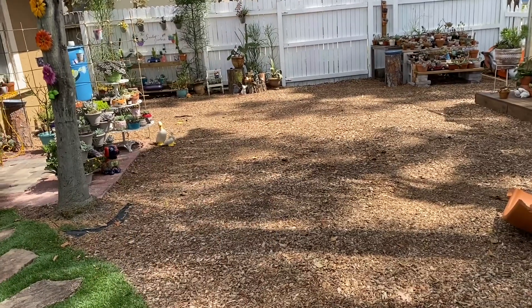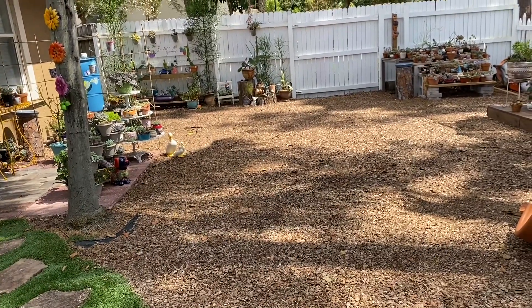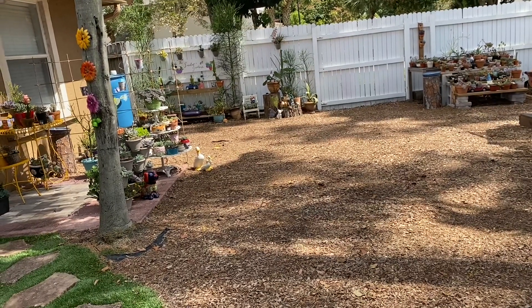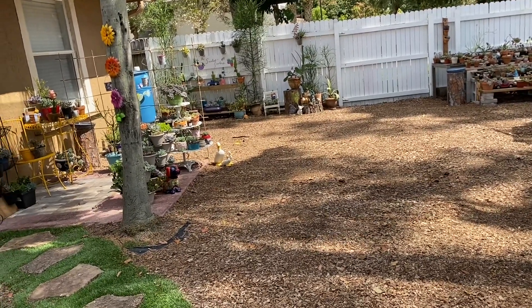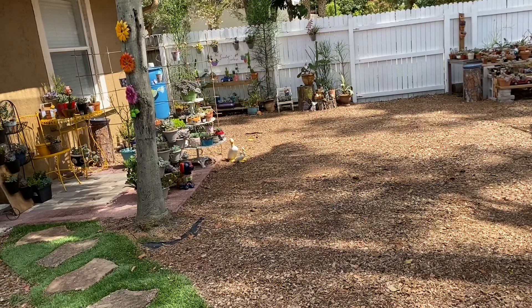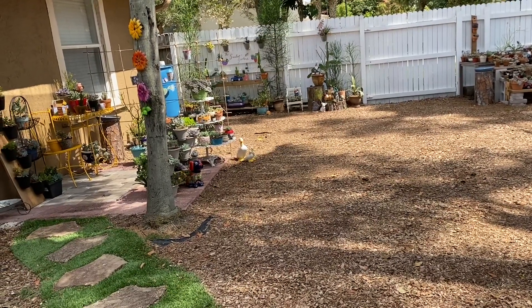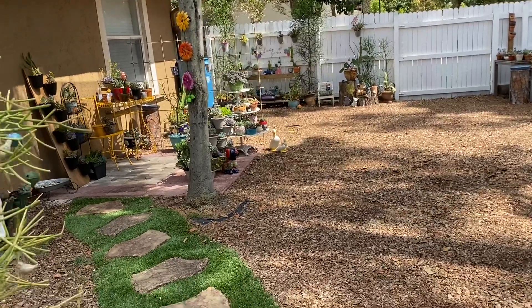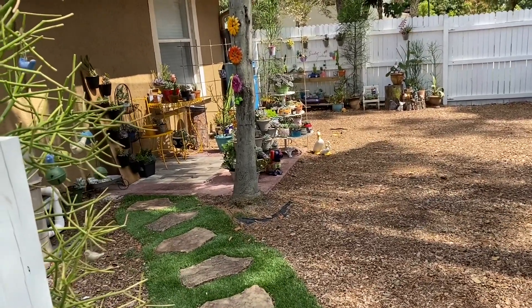I cleaned again, and hopefully it lasts a little bit longer this time. Today when I woke up it was 58 degrees outside, and I checked the temperature for the rest of the day — it will not hit 80, we should stay 76 and under. So that means I should take advantage and do as much as I can outside today.